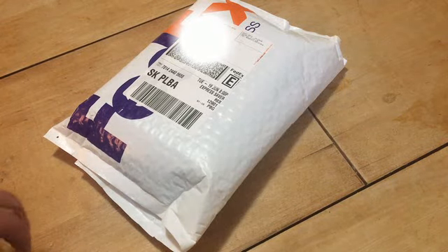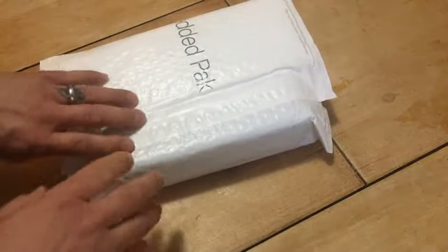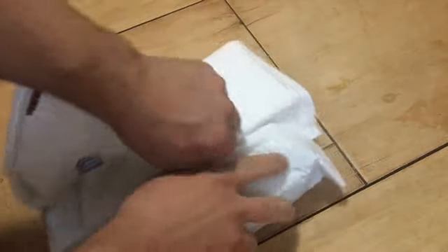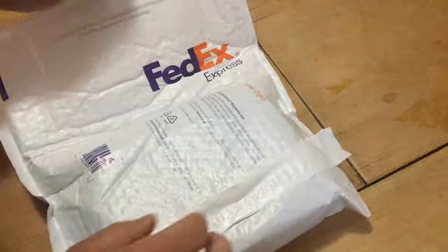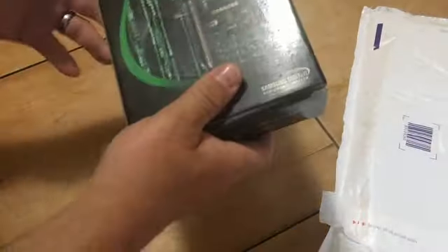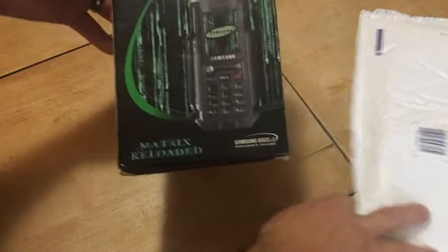Alright, we got the unboxing of the Matrix phone from Reloaded — just received it in the mail, first unboxing video. The seller sent it via FedEx, just came today. Kaboom, there we go.